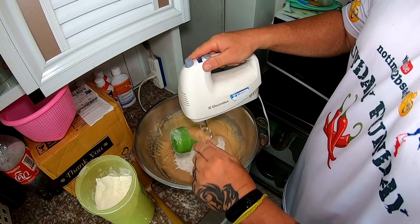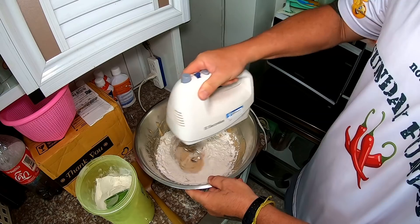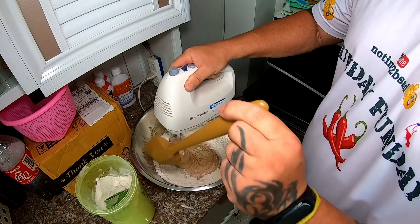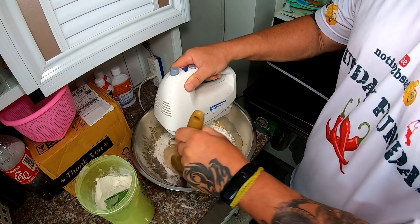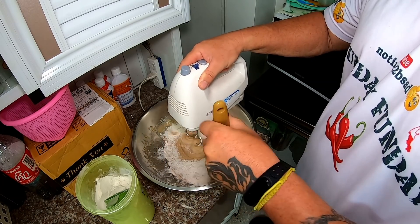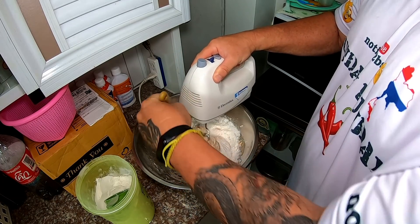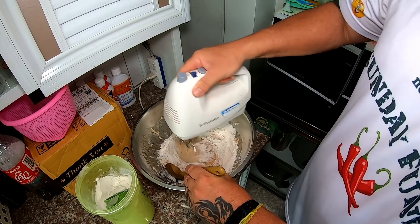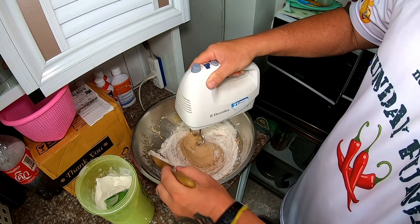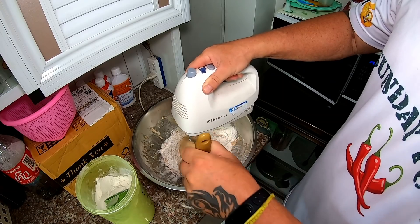We'll do about a half a cup at a time so we don't make too much of a mess. We'll come back because I'm going to have to do this for at least probably a little bit more than 10 minutes.